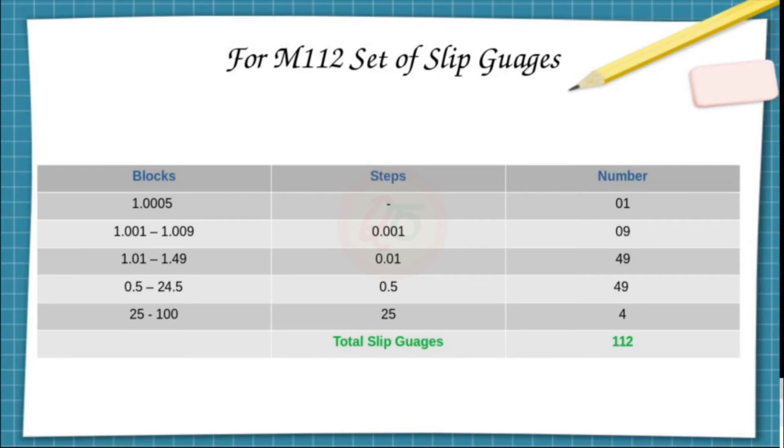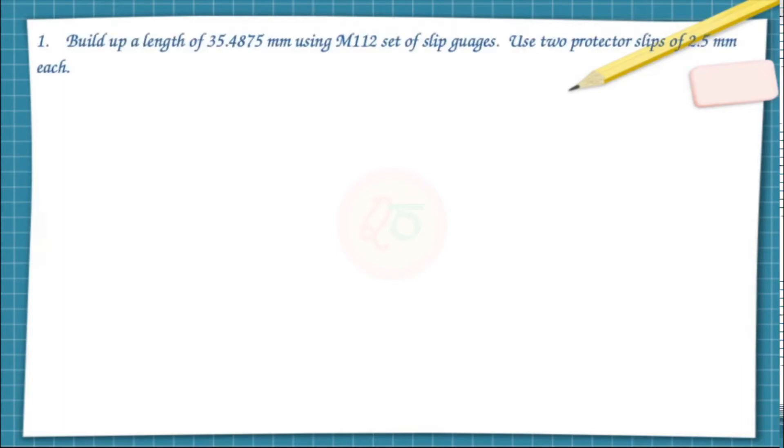From 0.5 to 24.5 in incremental steps of 0.5, there are 49 pieces. From 25 to 100 with an incremental step of 25, there are four pieces.